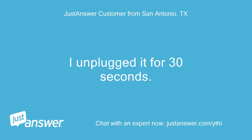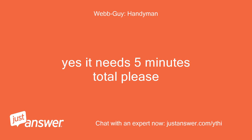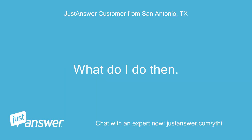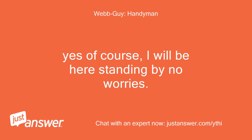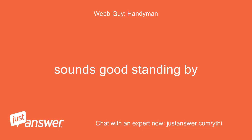I unplugged it for 30 seconds — does it need 5 minutes? Yes, it needs 5 minutes total please. I will try 5 minutes then. What do I do after that? You won't be available then, I would guess. Yes of course, I will be here standing by, no worries. I have pulled the breaker. Sounds good, standing by.